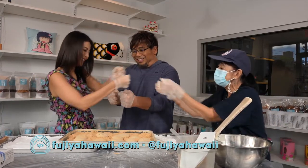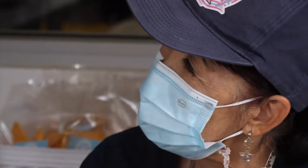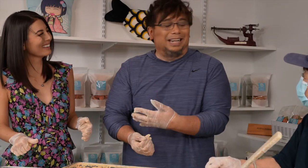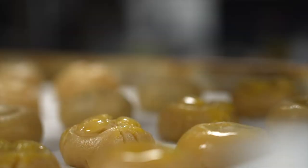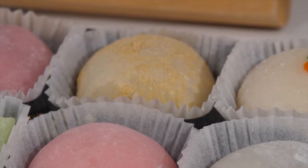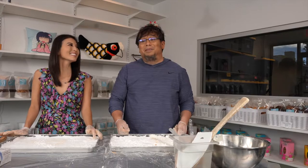Thank you. Awesome job. That's very good for the first time. You're awesome. It's really good — I'm in the presence of greatness, I realize that. We're going to show you more of the great snacks, the mochi, the confectionery that they have here at Fujiya, and then get to know a little bit more about the history of this wonderful place. So be right back, folks.